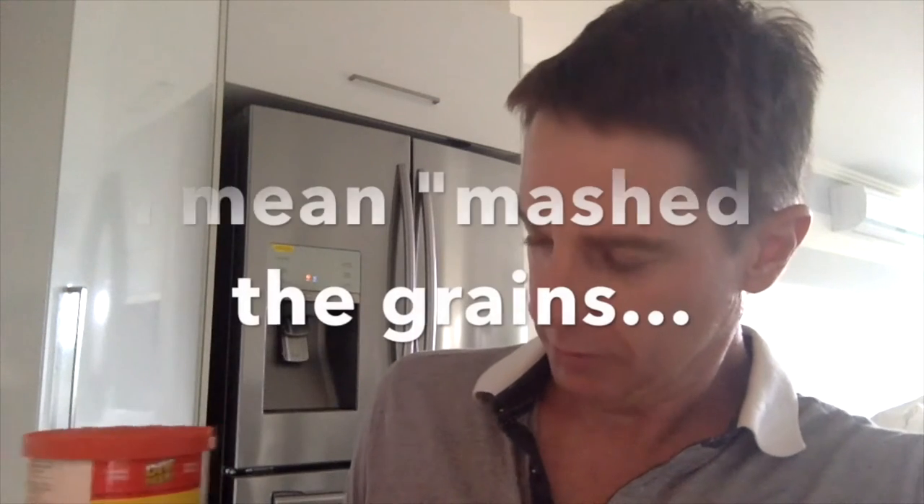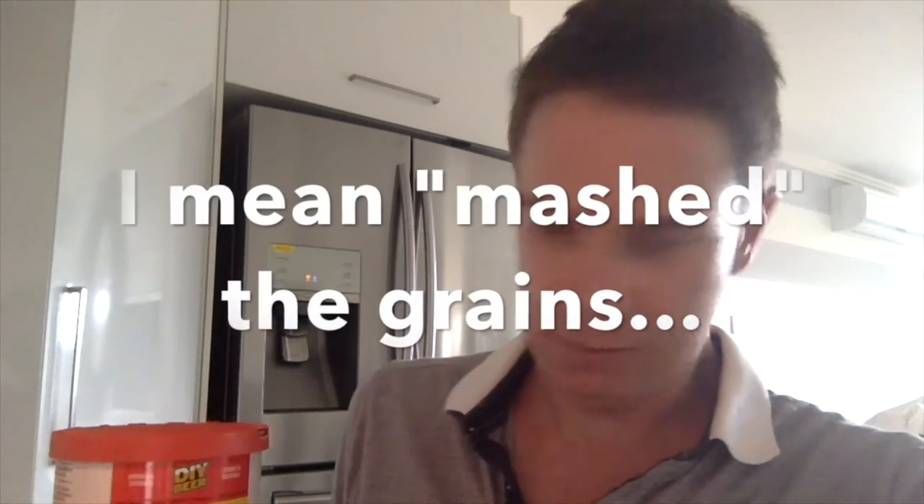Okay guys, everything is clean now and ready to prepare some items. So this is what's called a liquid malt extract. It's already pre-hopped — in here they've already malted the grains, converted it to a liquid malt extract and added hop flavours to make it a simple kit. It saves money and it saves a lot of time.